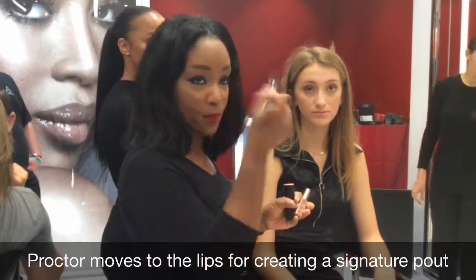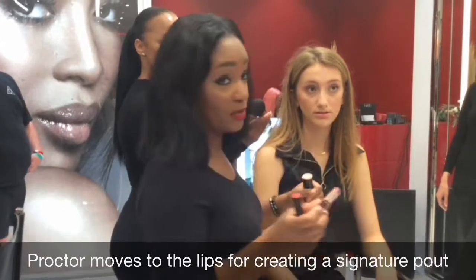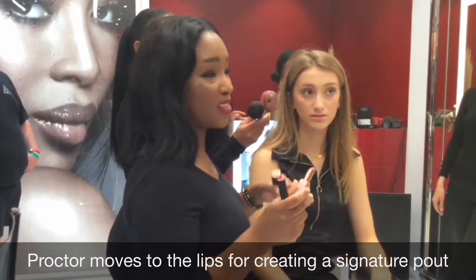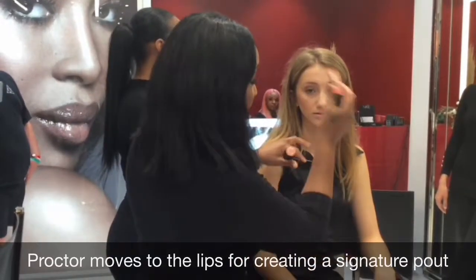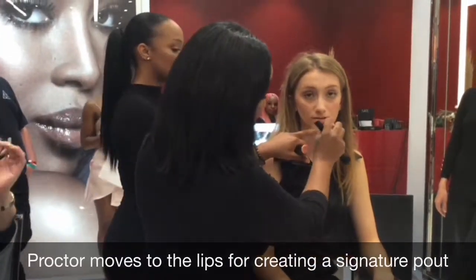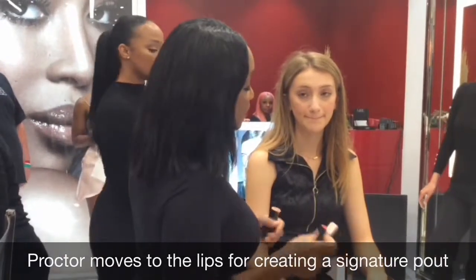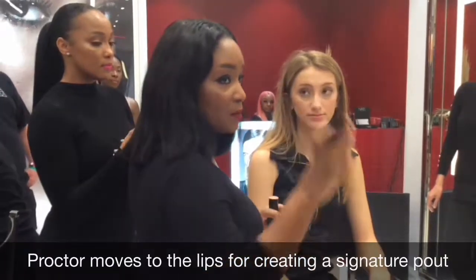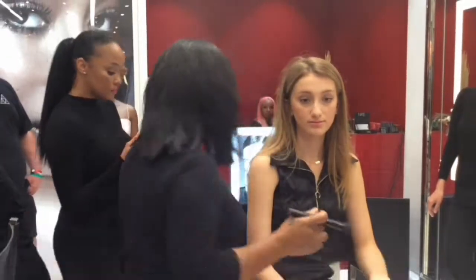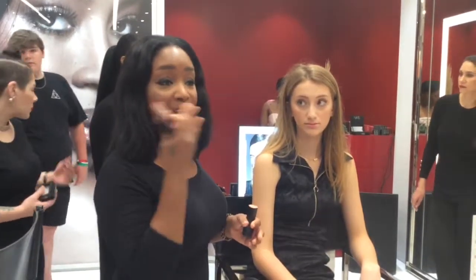Have you ever done your makeup and while you're doing it you're like, it's not coming together because you don't have anything on your lip? Or if you're an artist working with a client and she's seeing it, you're like, just don't look yet, because I haven't done your lip. So actually take this and apply it to the lip first, so while you're doing everything else, she feels super hydrated and has a pinch of color already on her lip. It starts to pull everything together.